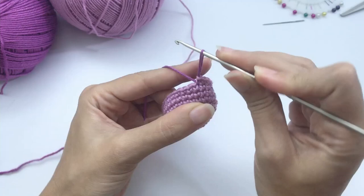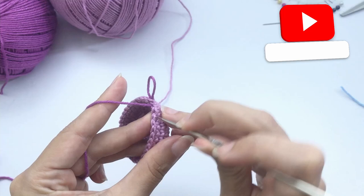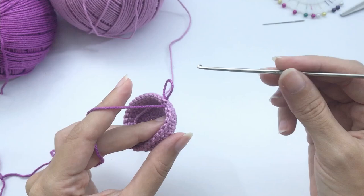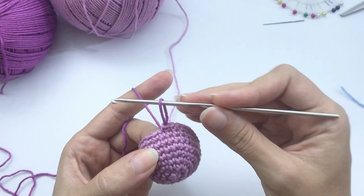Let me show you one thing: you have the front loop and the back loop of each stitch. For this round we will crochet only in the front loop. For the next round we will crochet on the remaining back loop. I'll show you as we go.